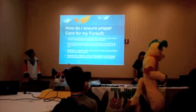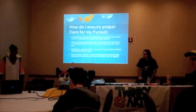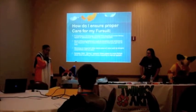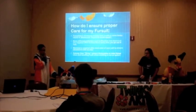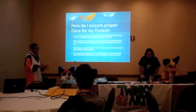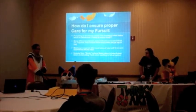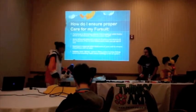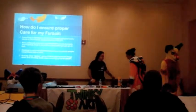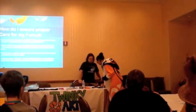To properly take care of your suit, when you get your suit, you need to brush it every time you take it off. This is important because if you do not brush it, the fur will mat and curl up and won't look nice at all. We have different brushes for you to look at — come up and we can pass them around.